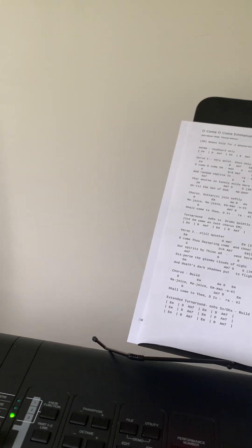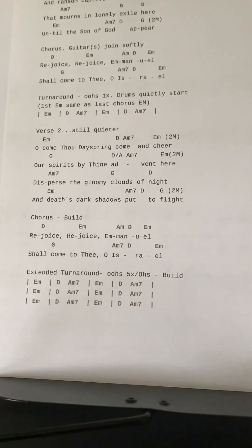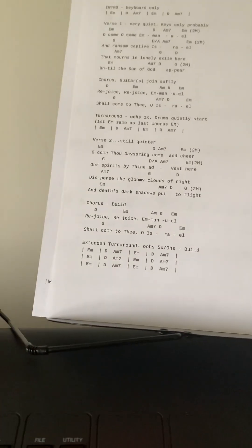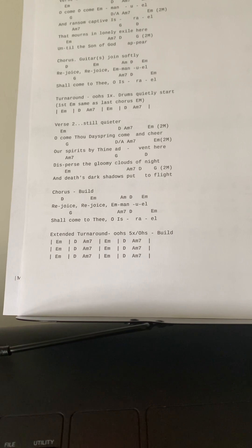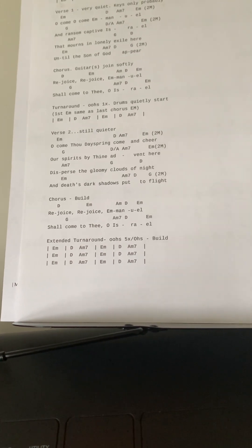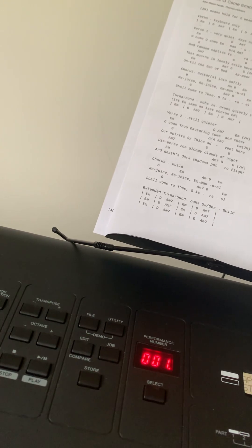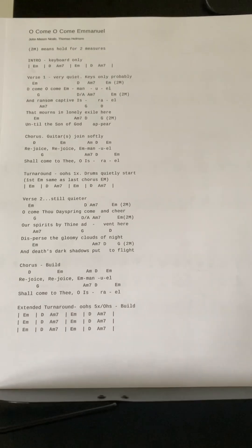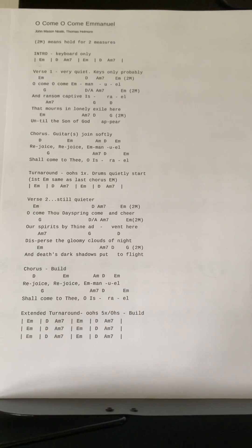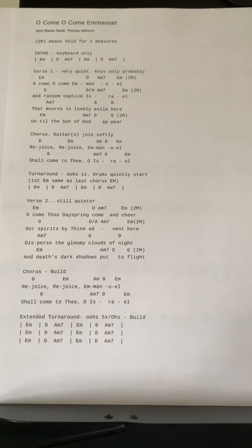This is the three parts played together with some drums on it — this is the extended turnaround section. That's not the exact number of times we'll do it, but that gives you an idea of what the three parts sound like together. Pastor Juana, you'll be on the middle note; Charisma on the high; and Pastor Tom and Pastor Charity on the bottom note.